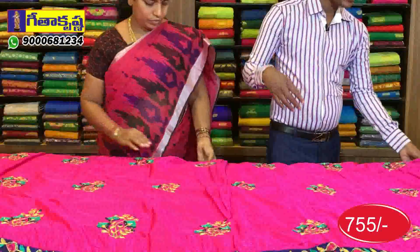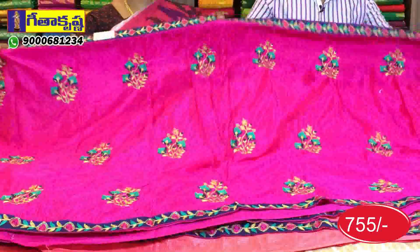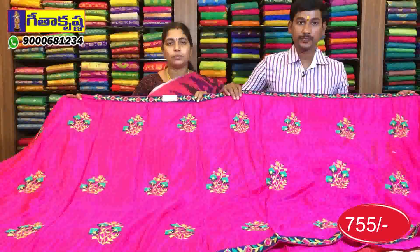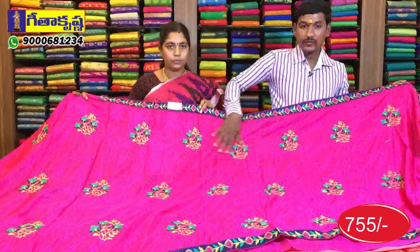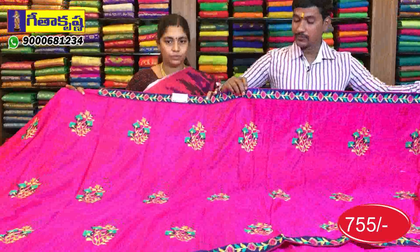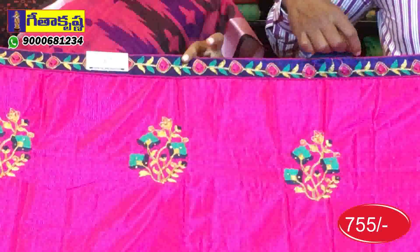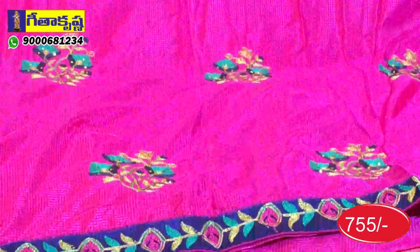Next is another design. The design is different but the material is the same, priced at 7,000. We have a cloth pattern. This is a soft material. In the soft material, we can highlight the thread work. The piping is blue color, we have leaf design in green color, and the flower in pink color highlight. This is a small piping border.